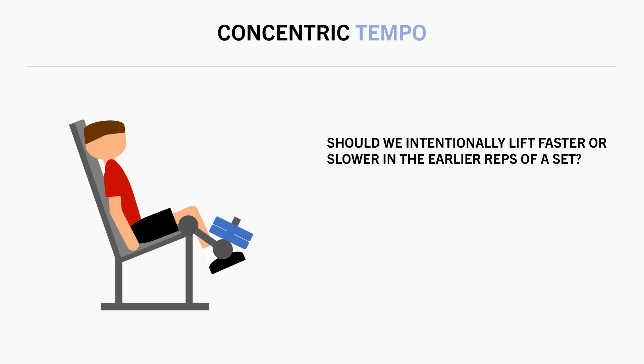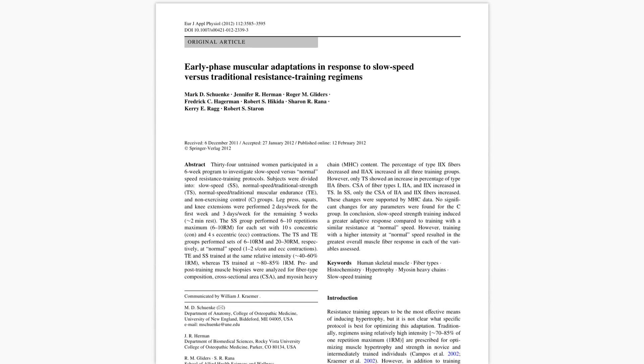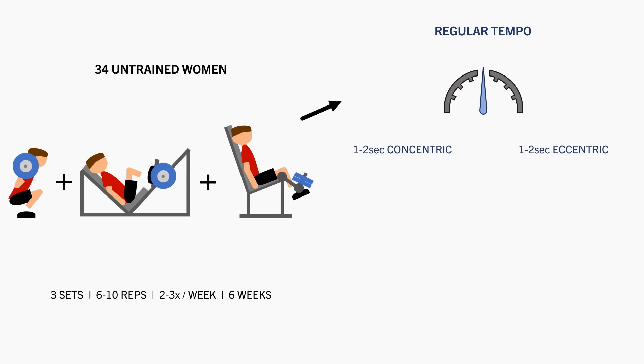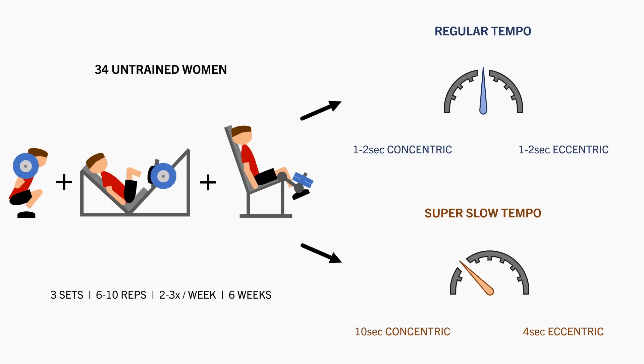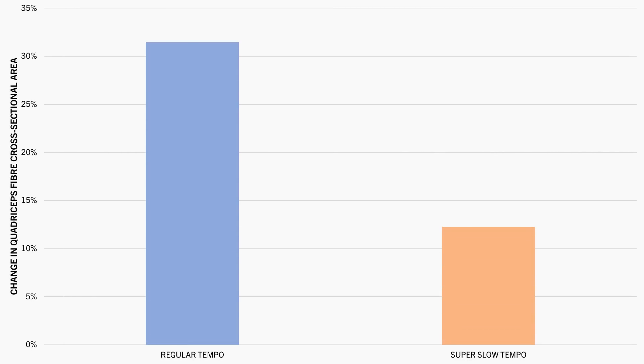We don't have much data looking at the independent effects of concentric tempo on hypertrophy. However, we sometimes see slightly inferior outcomes when the concentric rep speed is intentionally slowed down too much. For example, this study compared the effects of training with regular versus super slow concentrics. 34 untrained women performed squats, leg press and leg extensions for 3 sets of 6 to 10 reps 2 times per week for 6 weeks. One group trained with a 1 to 2 second concentric and eccentric tempo, another with a 10 second concentric and 4 second eccentric tempo. After 6 weeks, quadriceps muscle fibre cross-sectional area increased in both groups but the regular tempo produced greater gains.